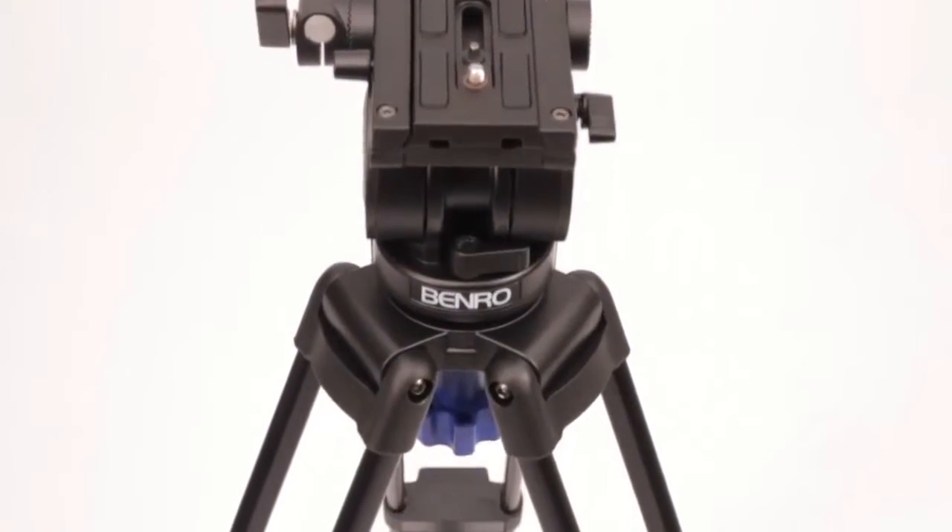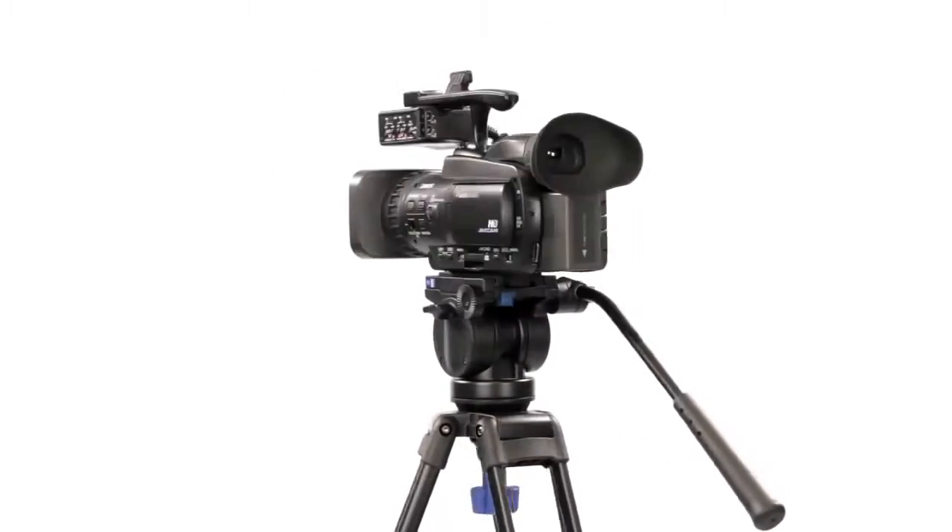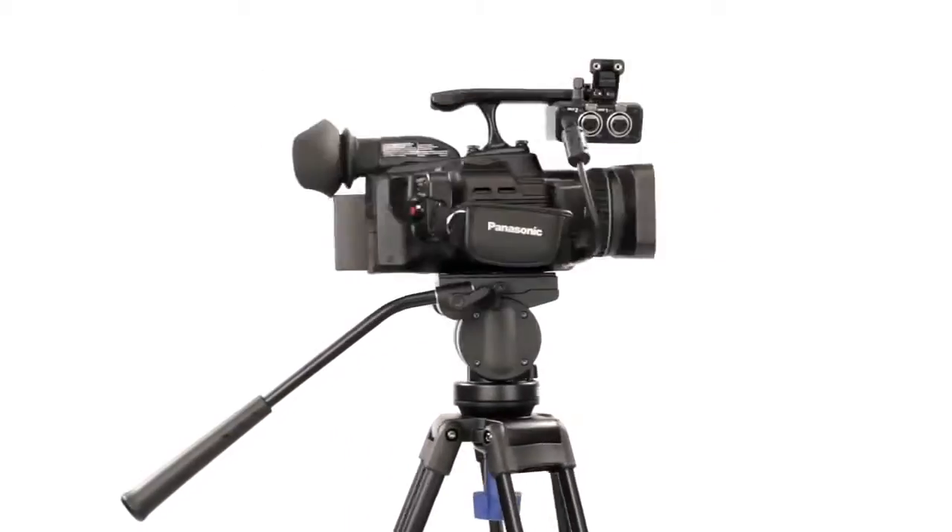The Benro Video Tripod provides fast setup, strength, and reliability. The combination of tripod and head is ideal for the latest generation of digital video cameras and HDSLRs.